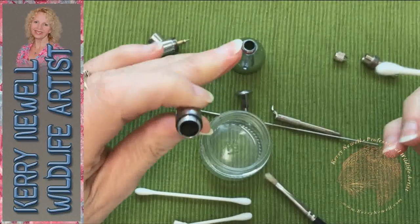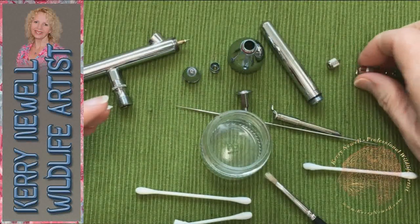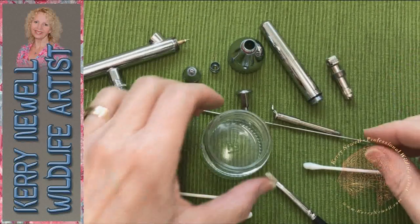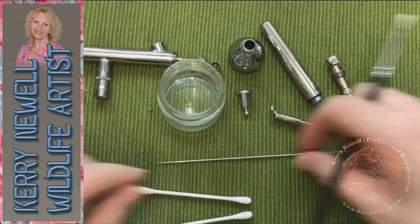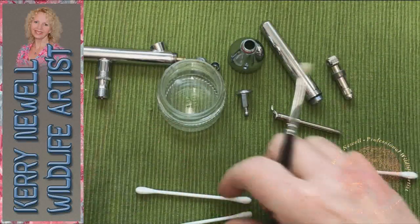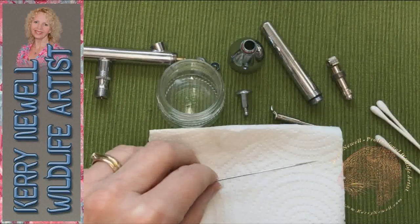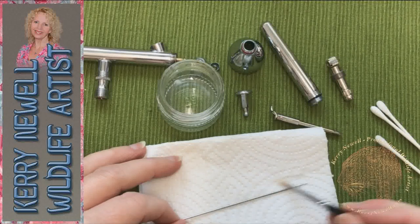These cotton wool buds are completely environmentally friendly — there's no plastic on these. They're from our local pound shop and they're made of compressed paper. Even the rod running down the middle is compressed paper and not plastic, so they're biodegradable. Brilliant.